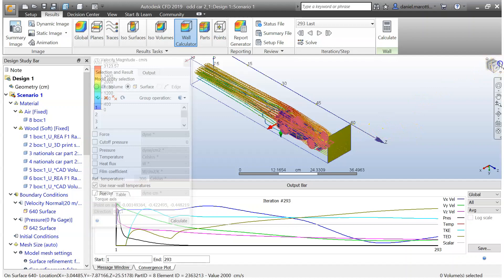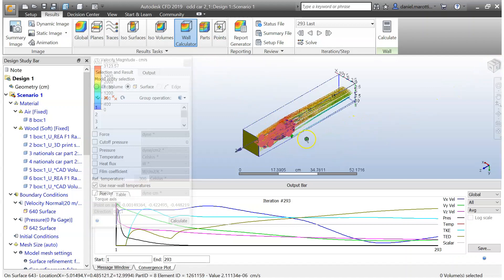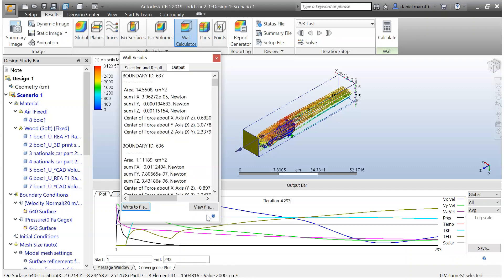You'll notice the lines have now changed to a blue colour. Once they're all blue, you know you're all good. Once that's all done, go to Force and tick that, and change it to Newtons. Then go to Calculate — this is going to start giving us all the information that we need.